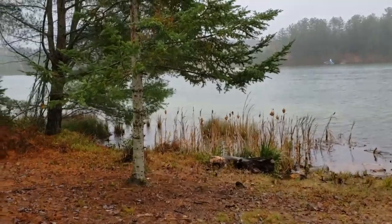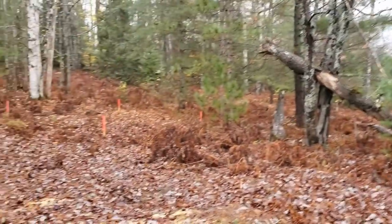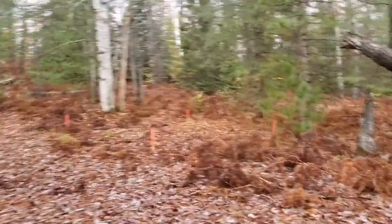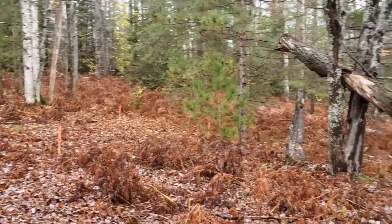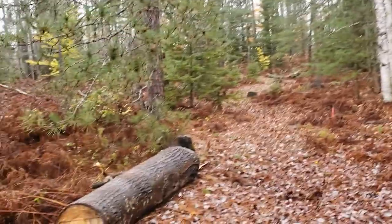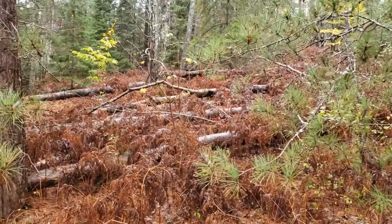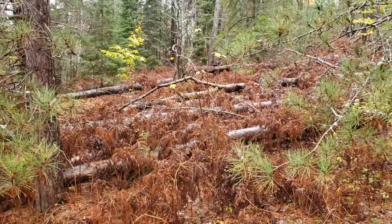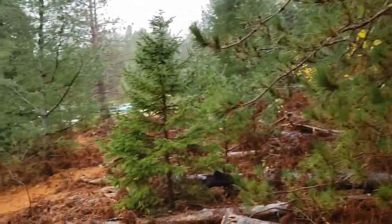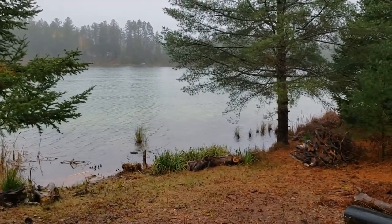I made it down to the bottom — my trail actually held up very well from last time. Big change in the property though, with all the ferns dead. A lot more open now; you can really get a feel for all these downed trees I need to take care of in there, so that's going to be definitely a couple of weekends of work.